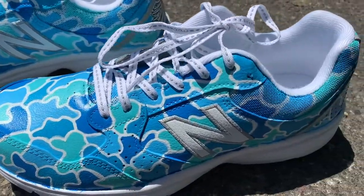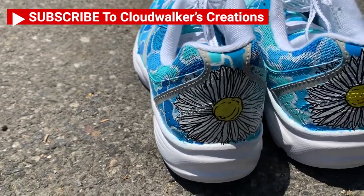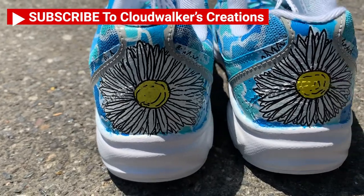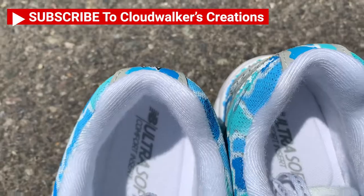This is the finished product. Love the way that it looks out in the Sun — super popping. Subscribe for more customization videos, got lots more shoes on the way. Thanks for watching.